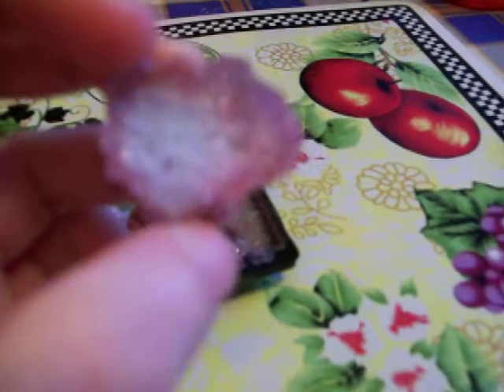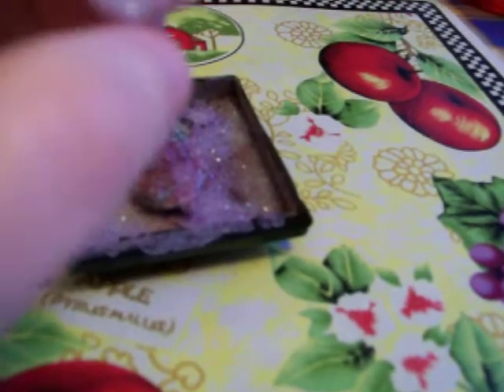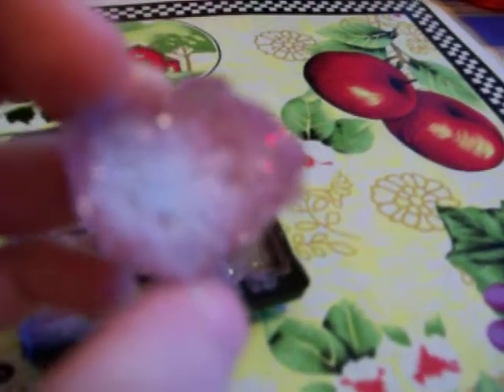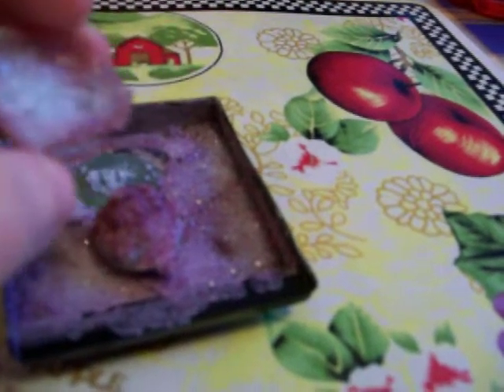When I picked up this one rock, the crystal slid right off of it. But the crystal on the inside looks really pretty. I'm kind of glad it fell off the rock anyway, because then I wouldn't have known it looks much nicer on the inside than it does on the outside.